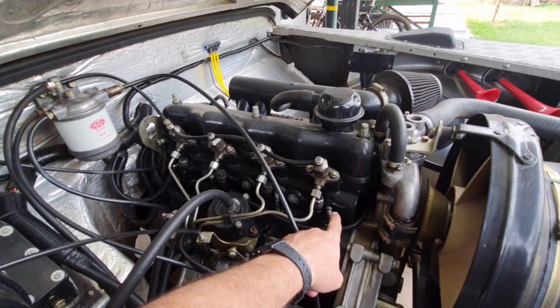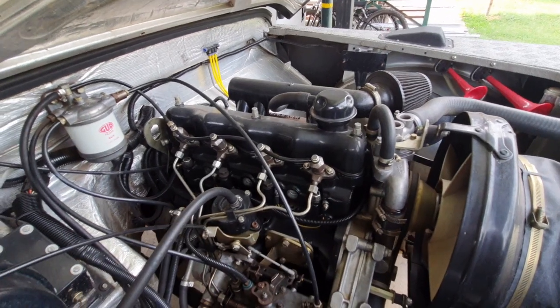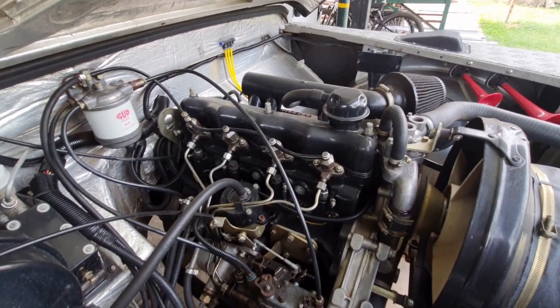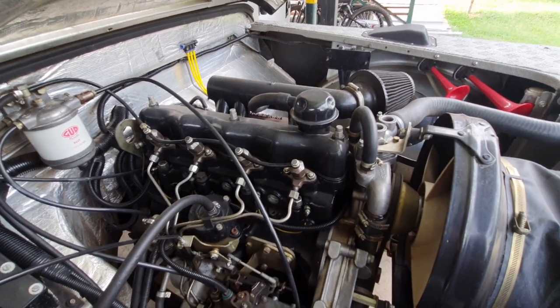So these are the heater plugs here. These are what I'm going to remove. I'm going to take all four of them out so it's easier to turn the engine over — there will only be compression in one cylinder at a time. There's also a wiring harness here that I'm going to remove.